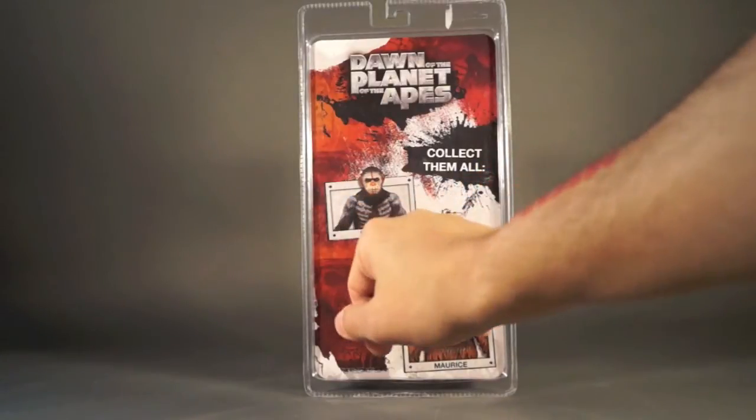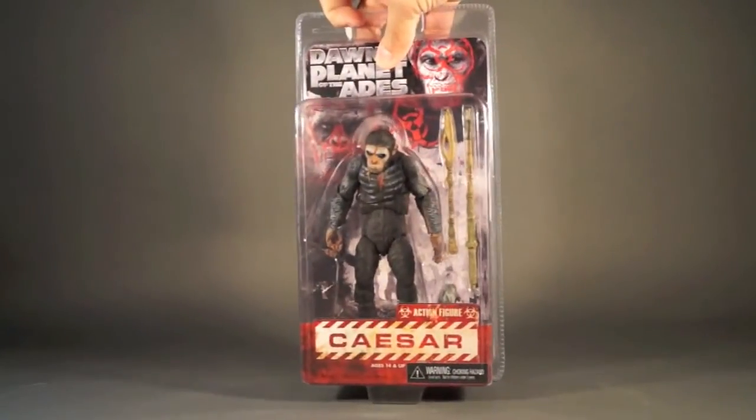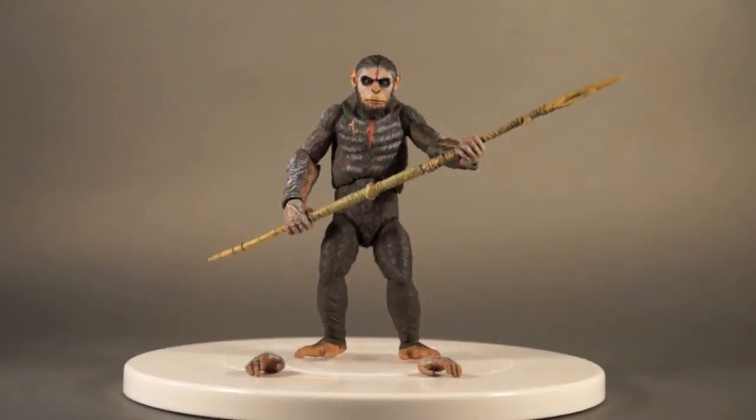The back of the packaging features a red and white splattery motif with a collect-them-all section, an image of a gorilla with a gun, Caesar's window picture, and pictures of all the Series 1 figures: Caesar, Coba, and Maurice. Let's get him out of there and take a look at him loose. Here is Caesar out of the box — let's talk about his extra hands and accessory before we move on to articulation and the figure itself.